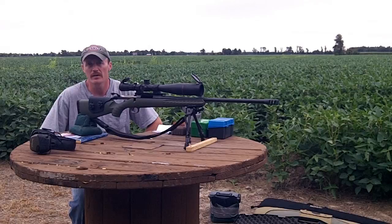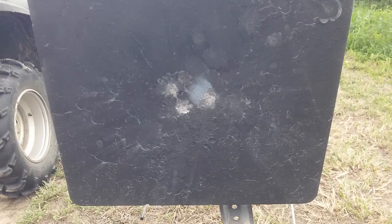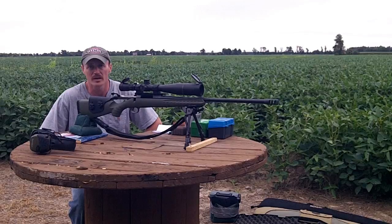Welcome back to 243 Outdoors. Tonight I put my plate rack out at the 400 yard line like I did a while back, and we're going to revisit this shooting the 147 ELD bullets. I took about four shots to confirm zero and I put the last three in a circle about like that, so I think my gun's on.